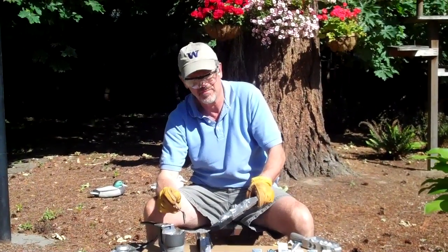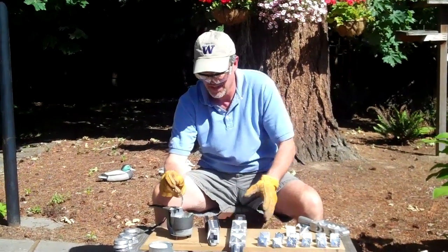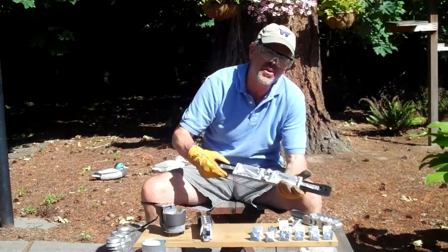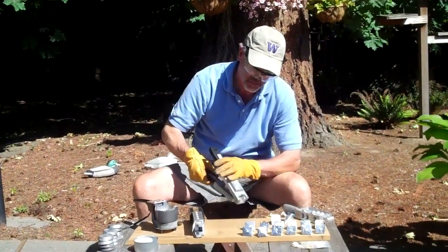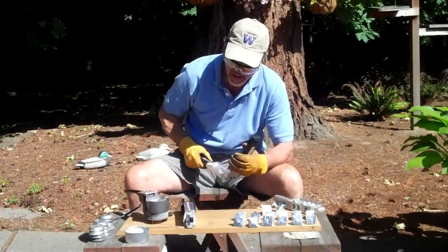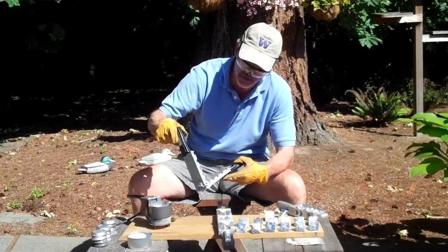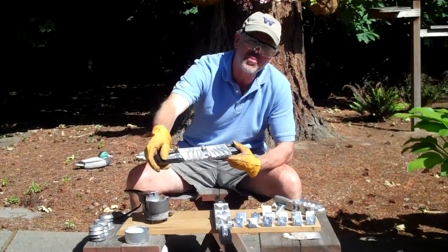Today I'm going to be pouring some lead sinkers. I've got 8 and 10 ounce pyramids, pyramid molds. I've also got some bank sinker molds. Want to get a close-up of these, Francine?